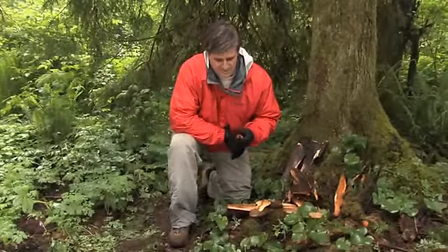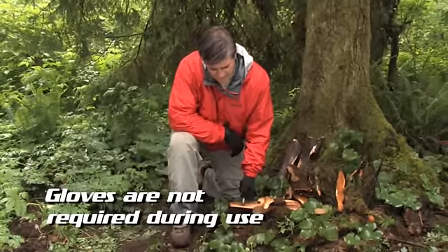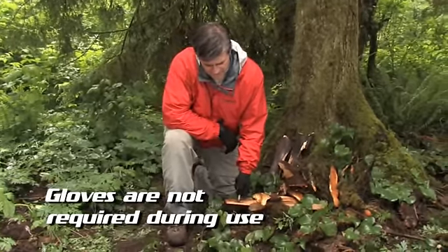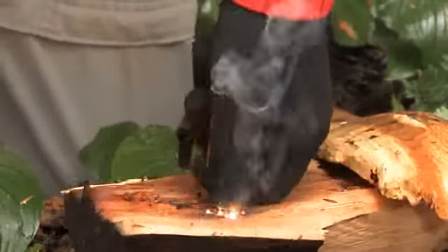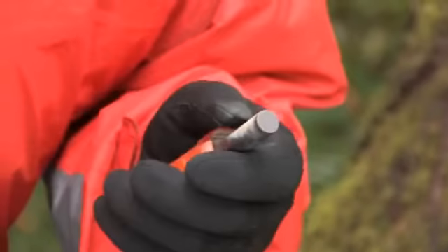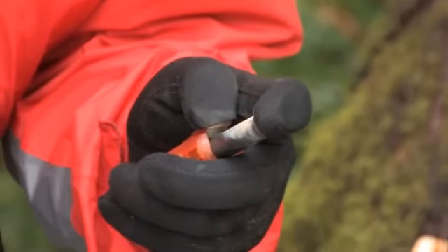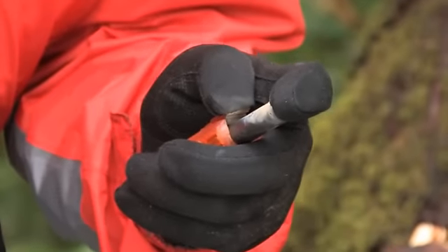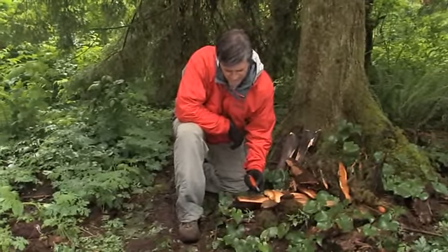The carbide striker is perfectly set to help produce those hot sparks. To use the Blast Match, simply place your thumb on the thumb tab, put the spark bar in or around your tinder, and with a gentle, constant motion, push down to produce the hot, intense sparks. If you don't have a firm surface, simply use your index finger and in a plunging motion, push it back towards your thumb and the carbide striker to produce your sparks, while applying direct pressure on the thumb tab.